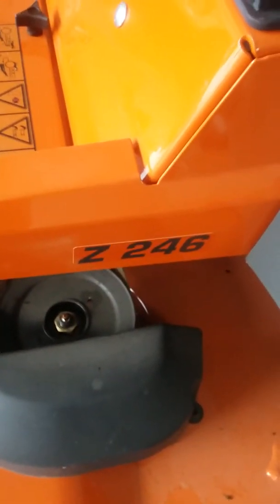Anyway, there you go. That's my new mower — the Husqvarna Z246, right there. Apex Lawn Care's next evolution. Have fun, hope you guys have a great Christmas, and all the best. See ya!